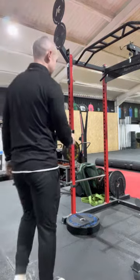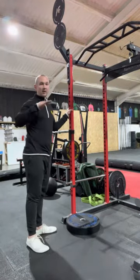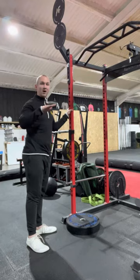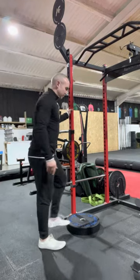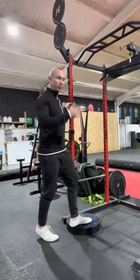So it's a really minimal movement, but I'll just walk you through what you're going to do for that. I've actually set up a plate here, but what you can do is set up like a small step or if there's like a riser or something at the gym that you're at. You're going to have one hand onto the rack or the wall.